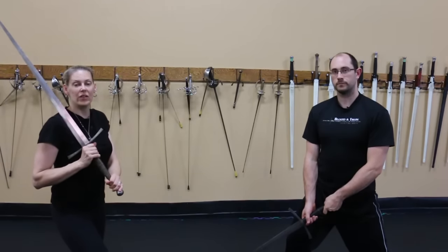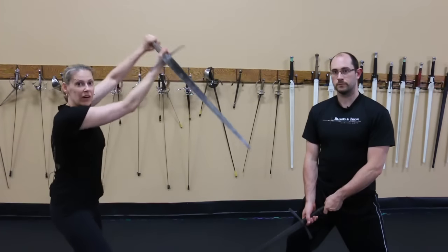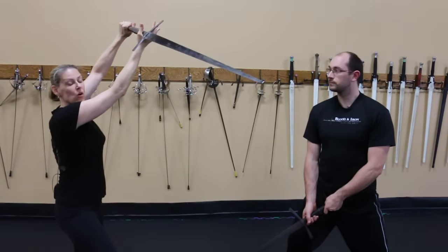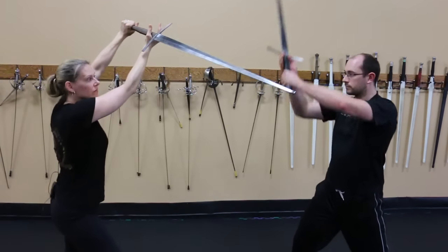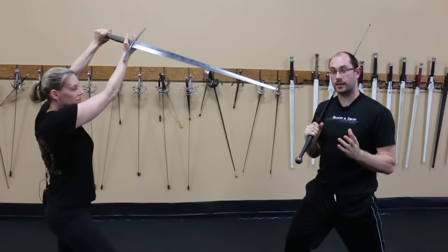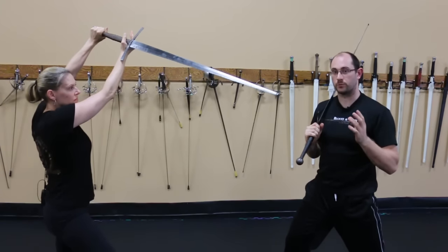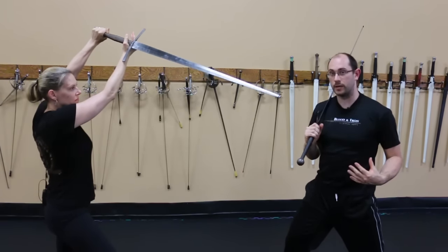When not actively engaged in a cut, you'd like your hands to remain loose and mobile. For instance, if I take my aux guard, I can leave my hand open and still maintain structure. By having the hand relaxed, we allow smooth guard transitions. We only need to re-grip the sword firmly when we engage the power of the body to deliver a cut.